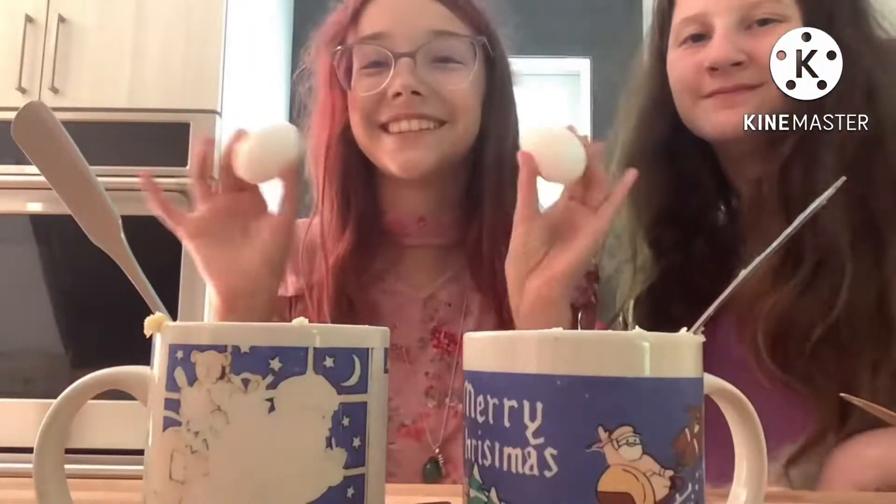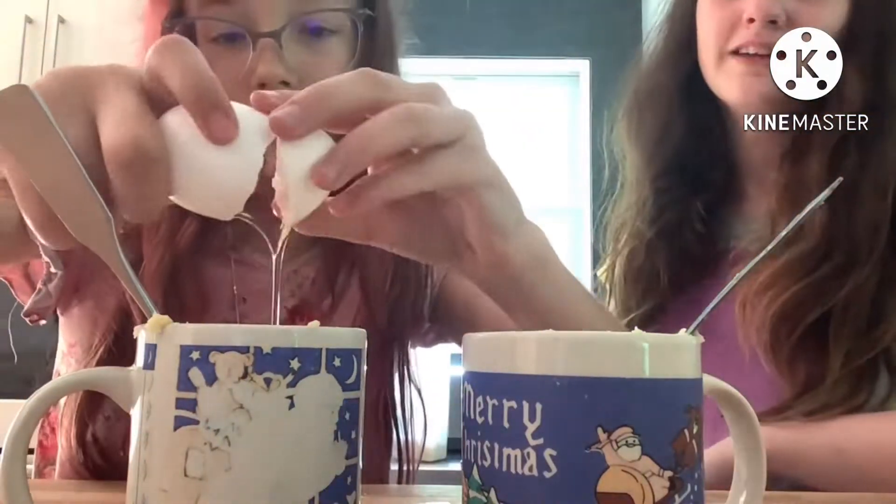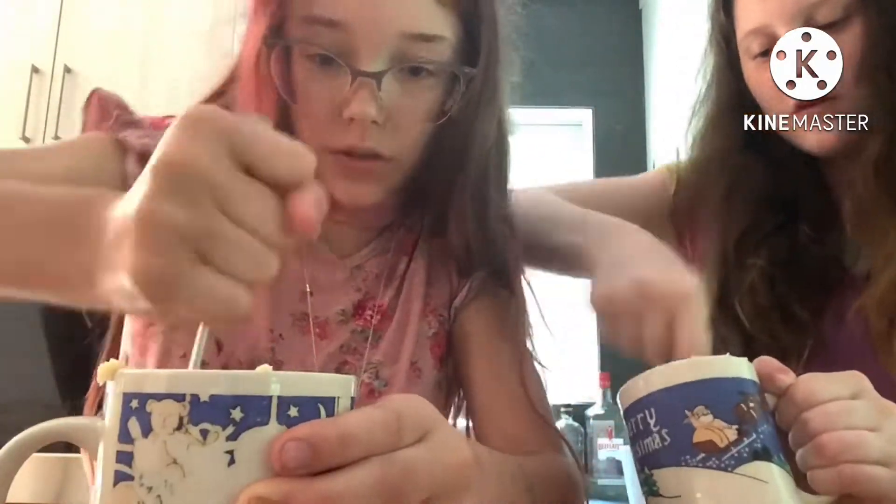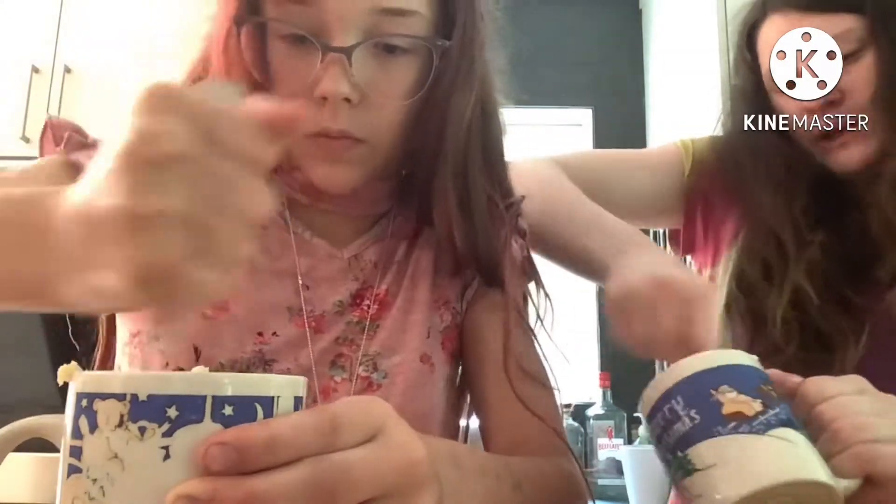Here we are just doing the baking. Adding in all the ingredients and there we're mixing it. We spend a lot of time mixing, guys — yeah, a lot of mixing.